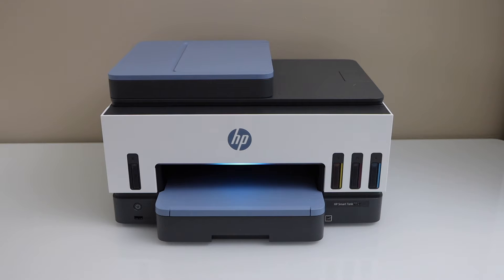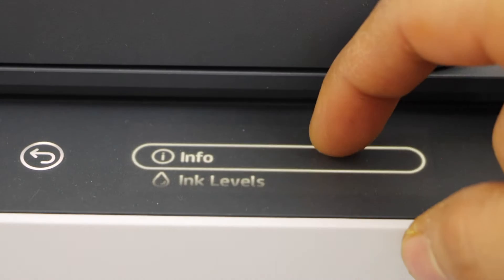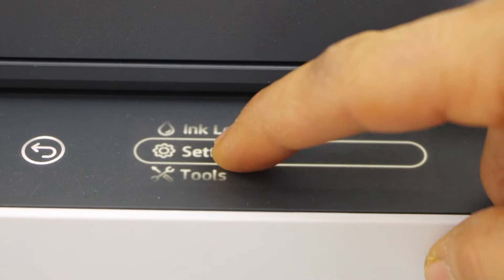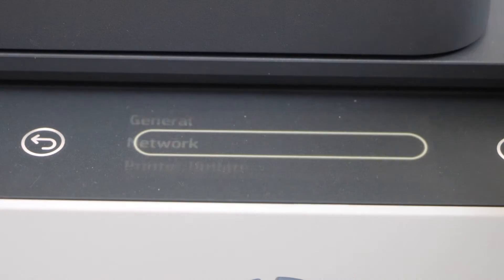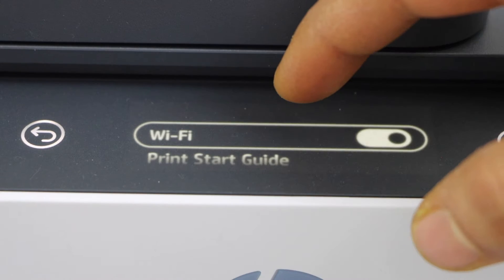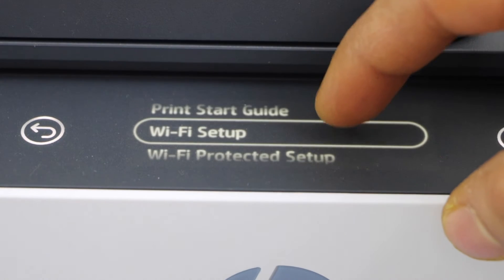Go to the printer display panel, go to the menu, scroll down, and click on the setting. Then go to network setting, Wi-Fi, scroll down and click on Wi-Fi setup.